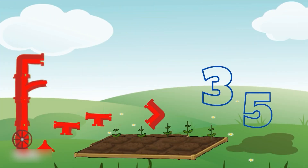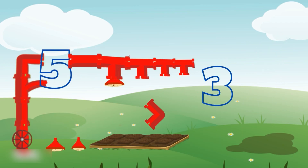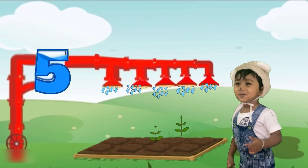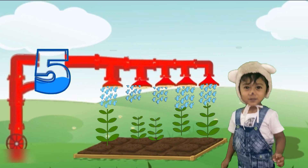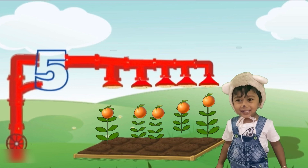Friends, let's start to count the number of plants here. One, two, three, four, five. Which is the tank shaped five? Wow, that's right. Let's see how the plants are growing. It's amazing. And here we have five oranges also in them.